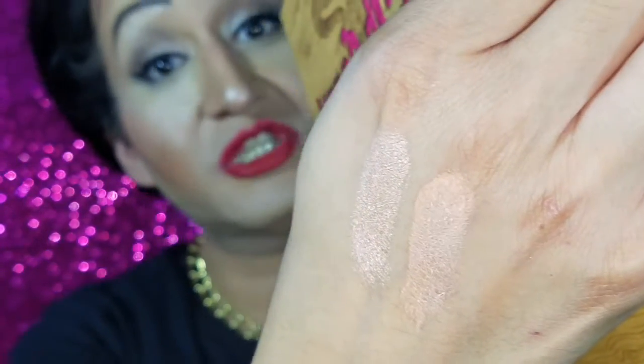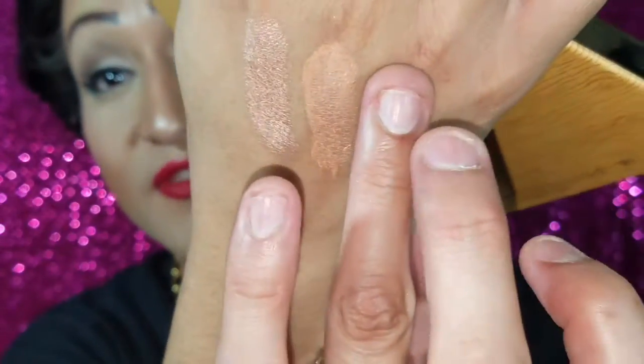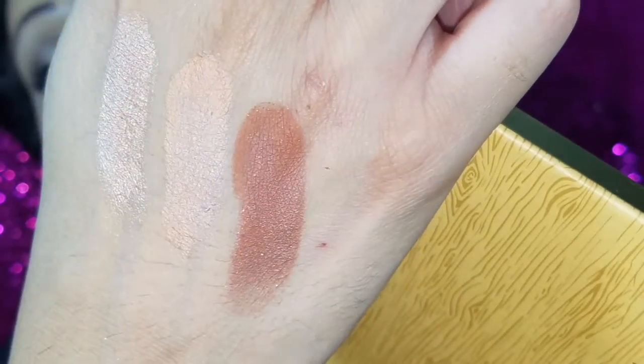The last one on the top row is 'Dog Man.' I love that she put Dog Man's name in here — Dog Man is her honey bun. I'm freaking loving this color as well. I mean I love all the colors on this palette. Look at Dog Man — that is a freaking beautiful color.